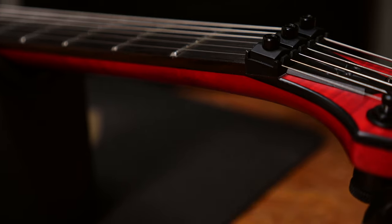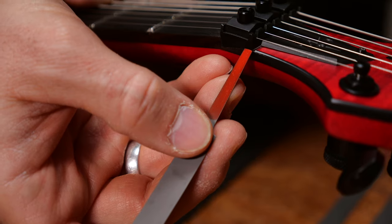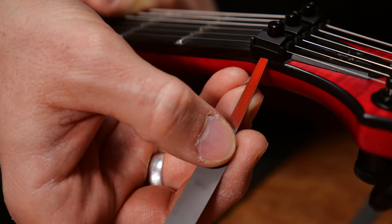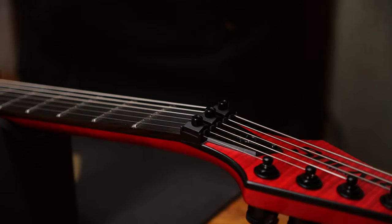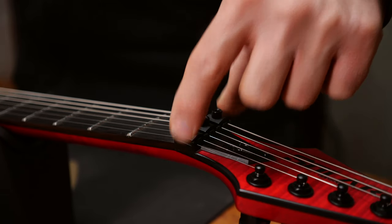If you have a Floyd Rose loaded guitar with a locking nut, you have to work with shims under the nut to change the height. This is where the shim would go — between the wood and the bottom of the locking nut. Be aware of all the different models and brands; they all need different shims, so make sure to buy the correct one, otherwise it won't fit. If you need to lower a locking nut, let a luthier do it for you — you have to remove the nut and file some wood underneath, and that surface really needs to be perfectly flat. It's not easy to do.